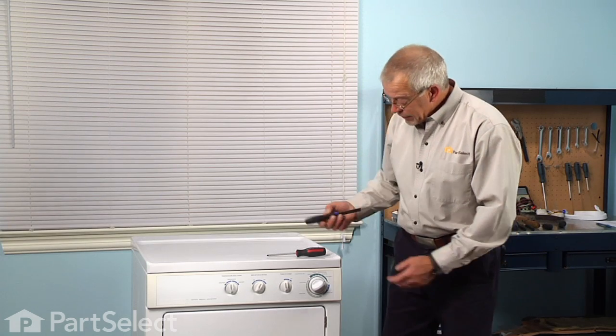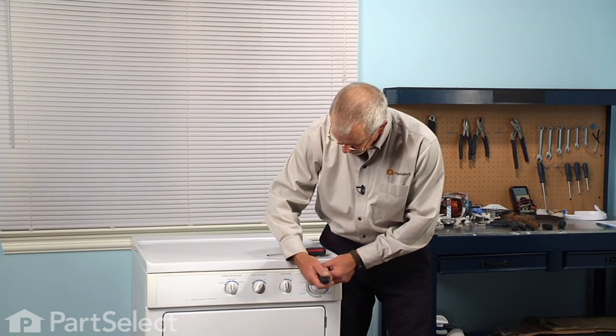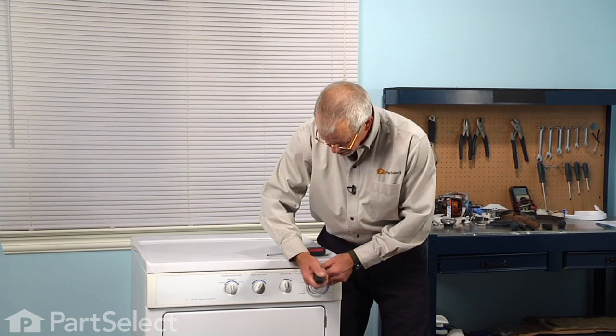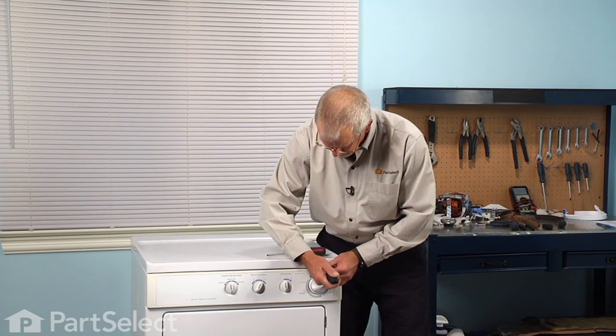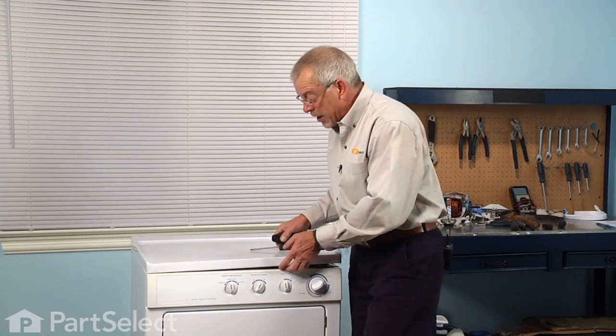Now, with a putty knife we'll go in between the top panel and the front panel, about four inches in from either side. There's a spring clip — just press the clip and then lift up on the top.